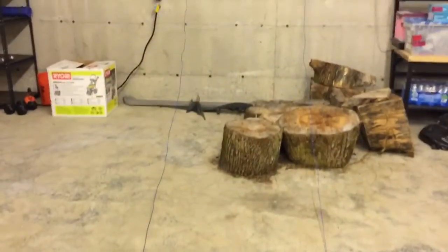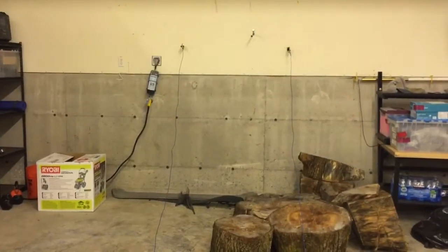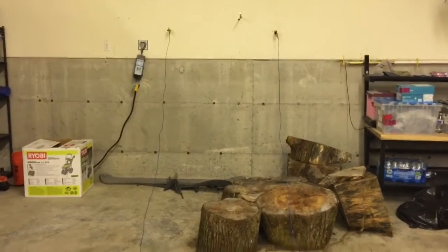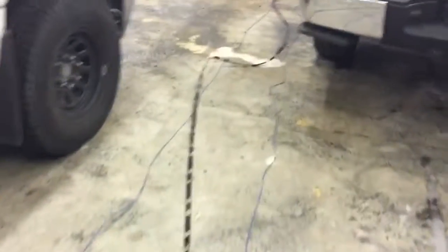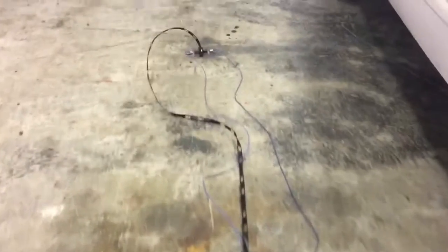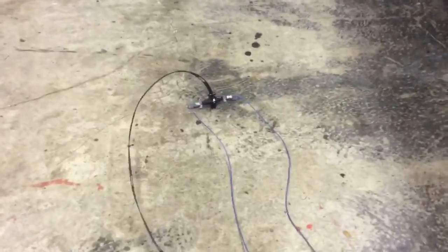The two wires get strung up like a dipole, so the ladder line comes down as if it were part of the feed point of the dipole, and those two blue wires get hung up, ends in trees, like a dipole. This is the antenna that my friend Dave has and is going to be strung up. We're going to try and put the center part up in the tree first, and then the two ends will get hung in trees nearby.